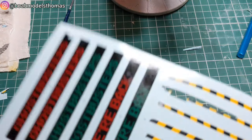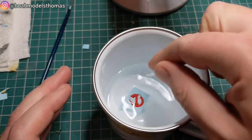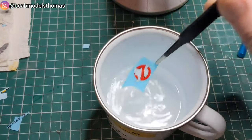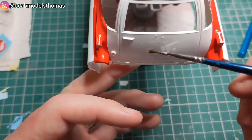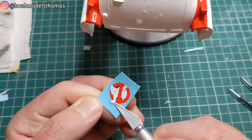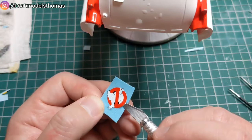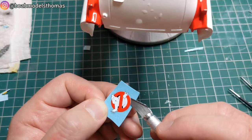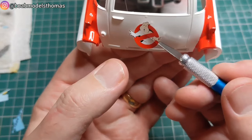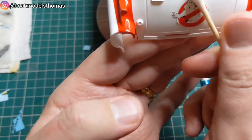This kit is only 11 years old but the decals have been kept in really bad condition. I found the only way to remove them from the backing was to put them into very hot water, almost boiling, and leave them for about 15 seconds. Here I'm putting down some micro set and then using a brand new craft blade to very carefully peel them up from the backing paper. Do be careful — I recommend practising on a decal you're not going to use first before going on to something more important like the ghost logo.